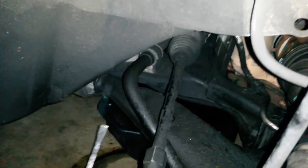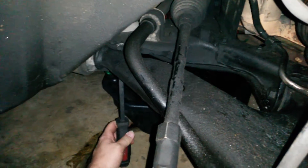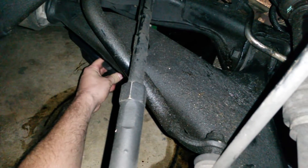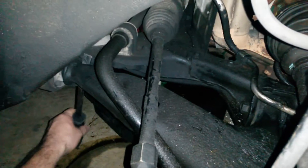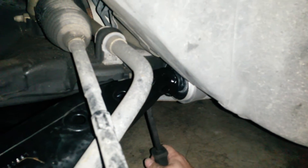...you take a pry bar and stick it up here between the control arm and the subframe. If you pull on it and it flexes, then it's bad — that bushing is totally worn out. This is the other side that I've already replaced, so it's brand new.